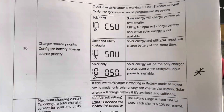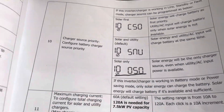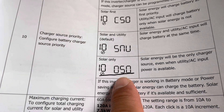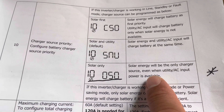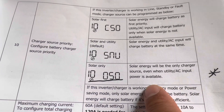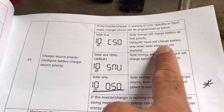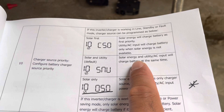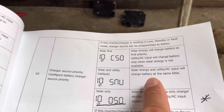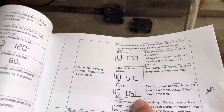So I was able to change that in the settings — I'm going to show you how. Here we have setting number 10, and you get three options. I found that one option fits my needs a lot better: solar energy will be the only charger source, even when utility AC input power is available. That's what I want. On the other options, utility can charge your battery, or utility and solar will charge the battery at the same time — I don't want that because I have to pay for that power.